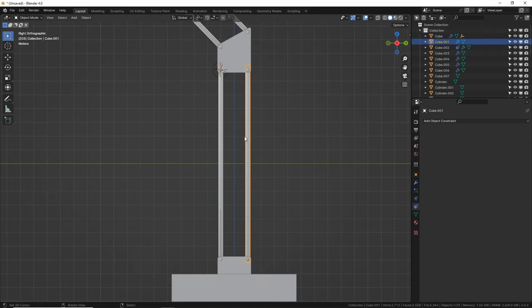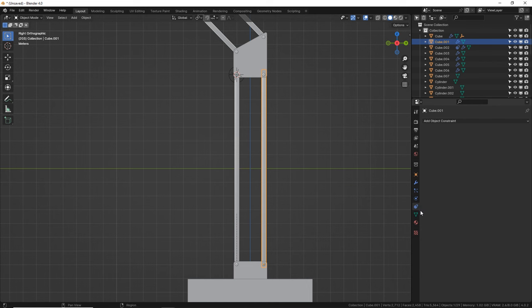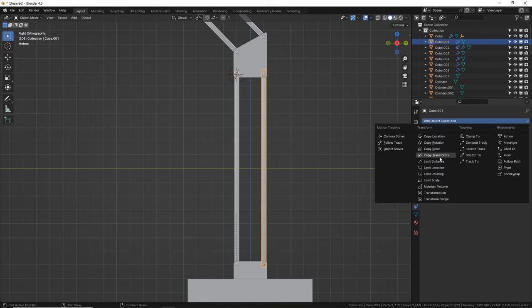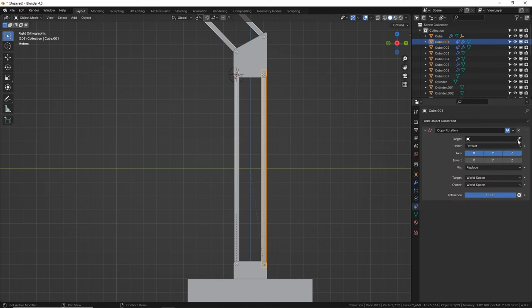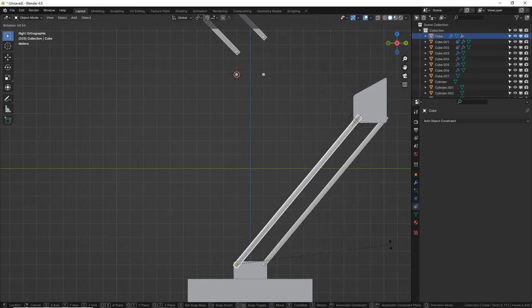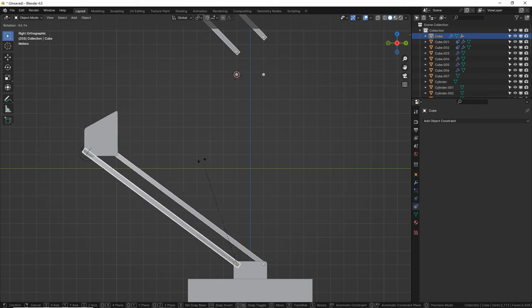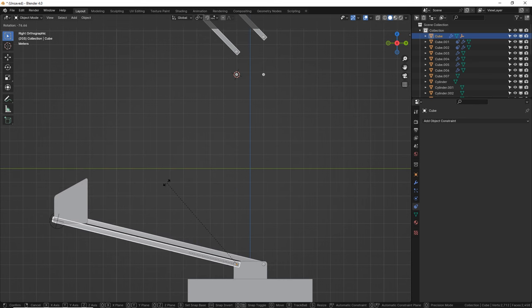We're going to make this copy the rotation of this one. The inside arms are going to be the main ones — if you want to move something, pose it, or animate it, we're only going to be selecting the inside arms. The top ones we can actually make non-selectable so we don't accidentally grab them. But first we need to set up the constraint. So add constraint, copy rotation of that guy. Look at that — boom, they're dancing! We can also limit the rotation with another constraint — that's 'limit rotation' — but I'm not going to do that right now.